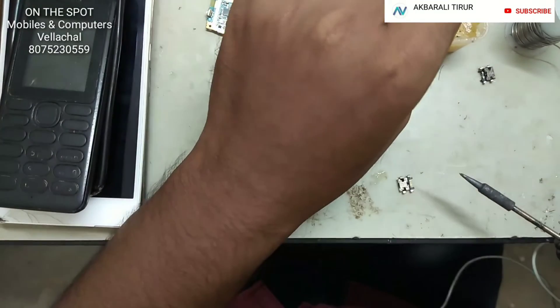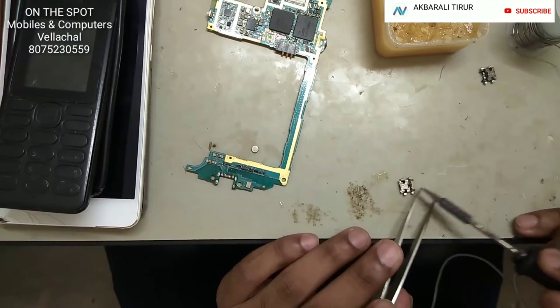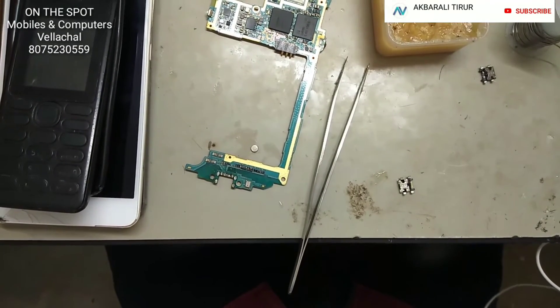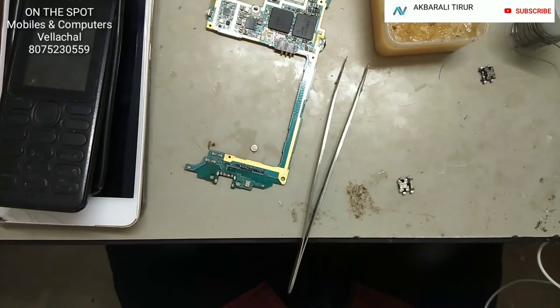We will take the flux to the top, then take the flux to the LED to the bottom. Apply and fix the same. It also gets fixed connections.